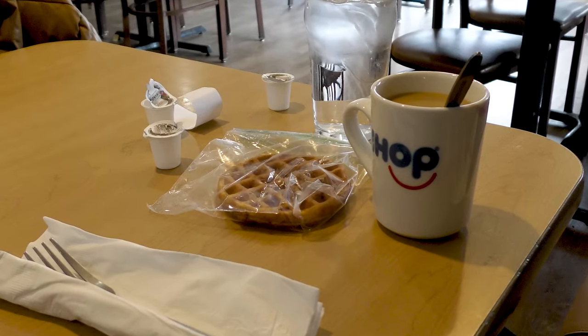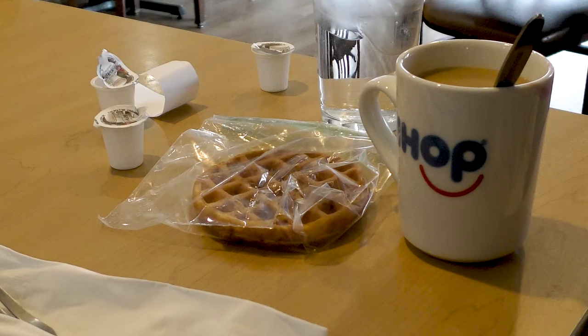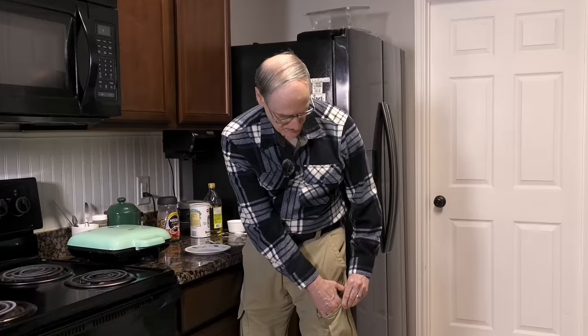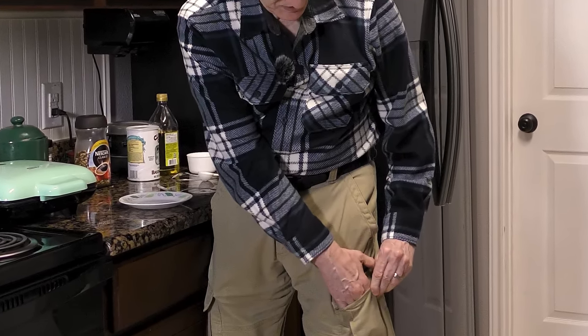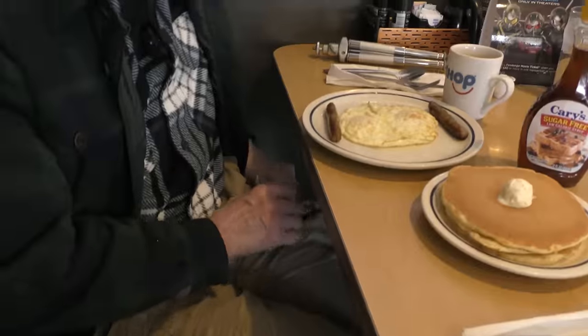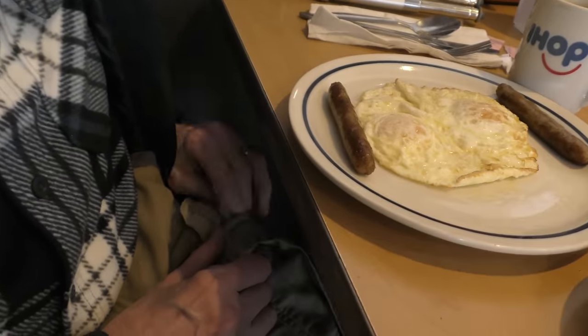We have smuggled two chaffles in — Joy has hers in her purse, mine is in my pocket. We're going to do the big switcheroo when we get our pancakes. Joy was braver than me; she placed her chaffle boldly on the table even before the server brought out our food. I kept mine discreetly hidden in my pocket until after the food was served and the server had left. Here is the official Dennis Pollack method of converting a high-carb pancake breakfast into a low-carb chaffle breakfast.